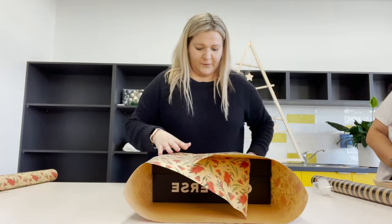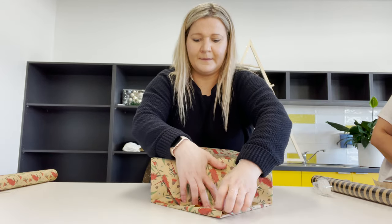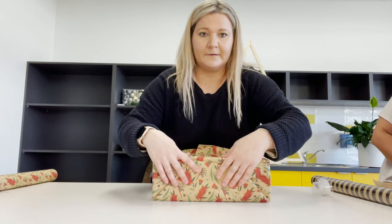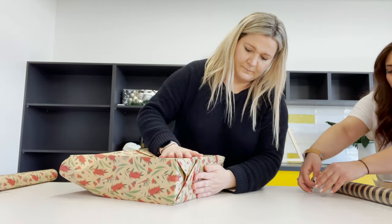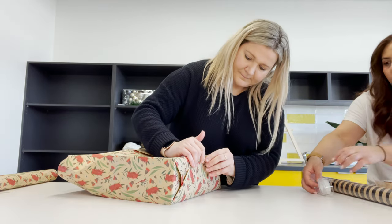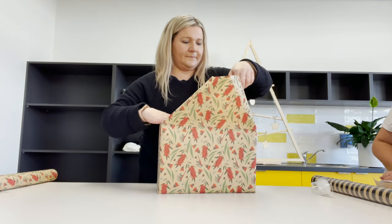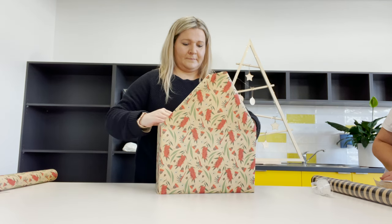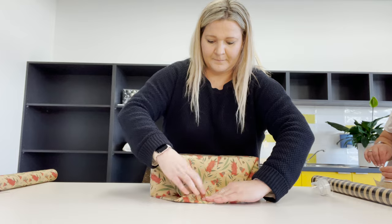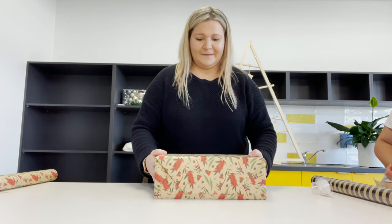Then I'm going to get my ends and fold them down as well. I'll do that by pushing in the sides, plotting down the top, and then that little peak I'm actually going to bend right over, and just tuck it all in so it sits nice and neat. I'll do the same on the other side — fold in those sides, bend that little peak down, and tuck it out. And that's just some basic wrapping there.